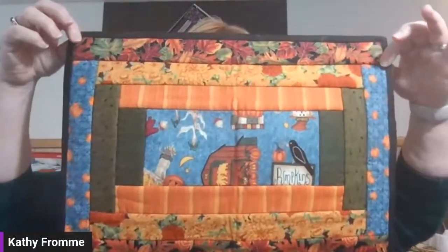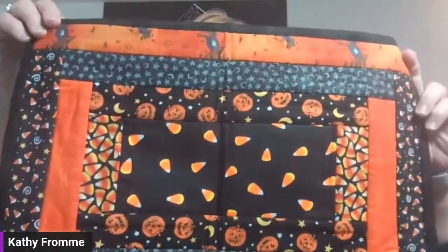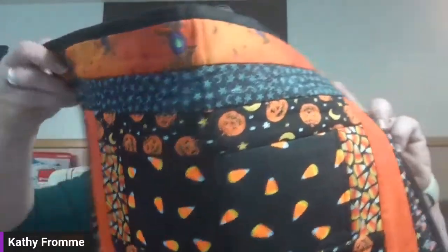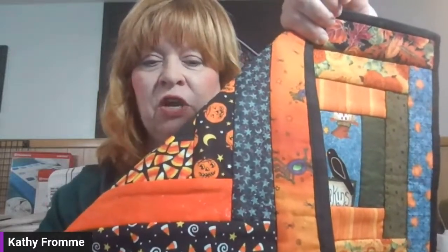Thanks for joining. My name is Kathy Fromm, and this is recorded, so you can go back and watch again on either our Facebook channel or our YouTube channel. Let me show you our project before I move over to the machines. This size is our placemat size — it's a little easier to handle on camera. This is a reversible placemat, and it's not just two pieces of fabric with batting in it. It's sewn together in a quilt-as-you-go fashion.